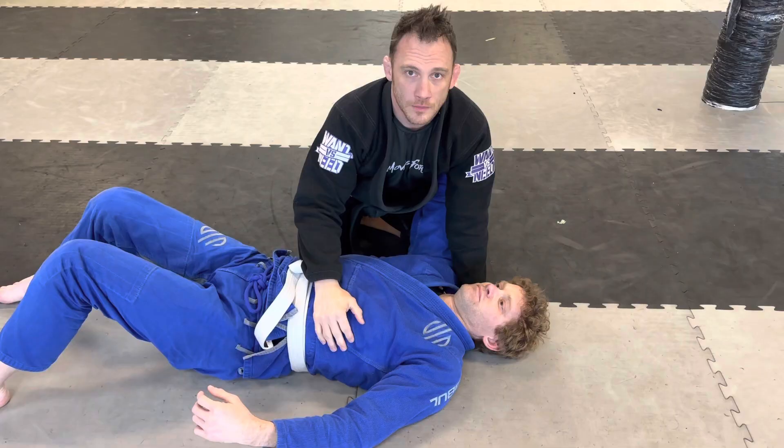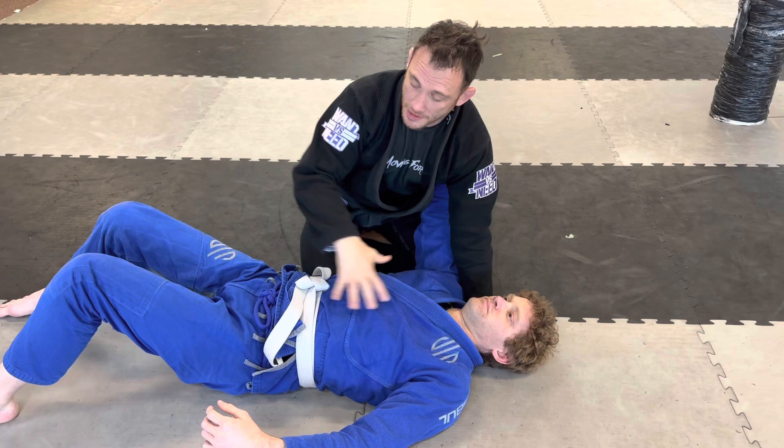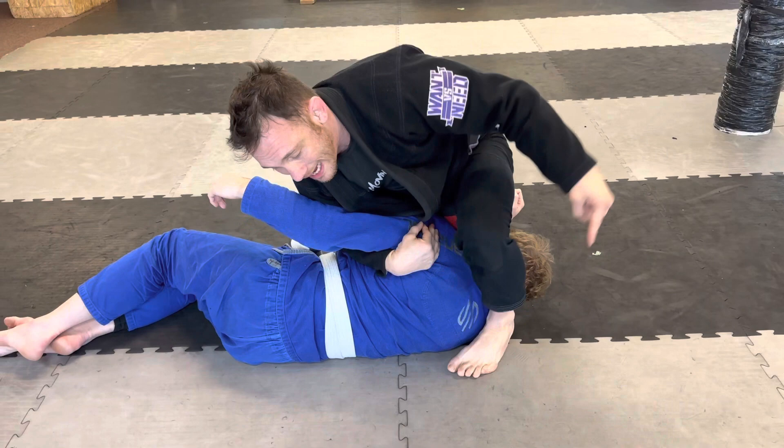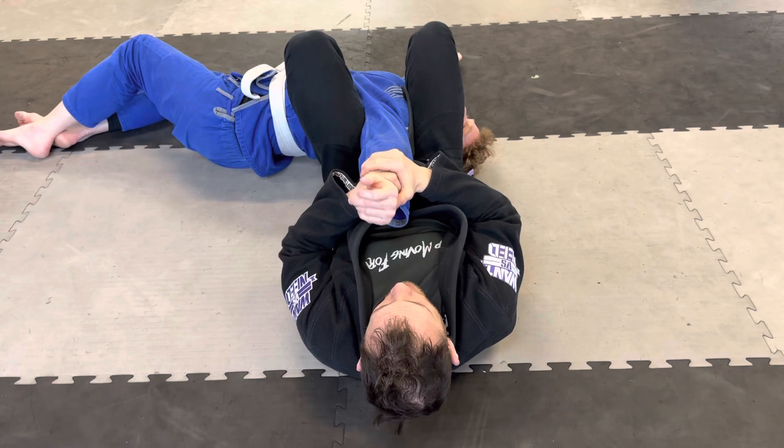Another basic entry to the arm lock is from side control. As a beginner you want to constantly find that underhook. Once you have it, pull him up on his side, my left leg steps over, I spin down, and here I am in a basic arm lock from side control.